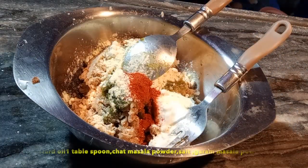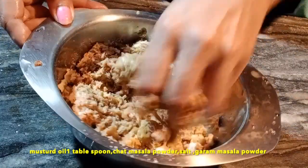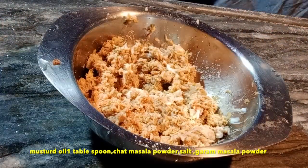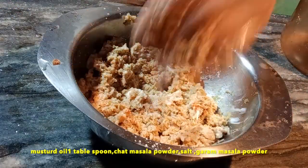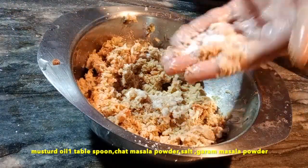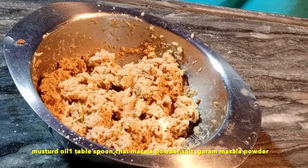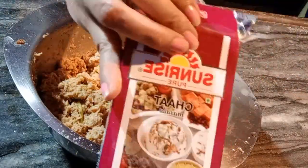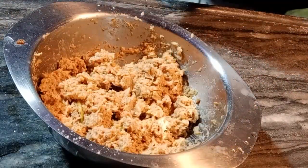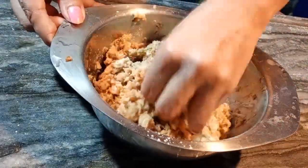Here I added red chili powder. According to taste, we will add namak (salt). This is chaat masala — I will add 1 teaspoon. If you have any problem with it, you can skip it.